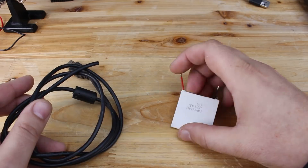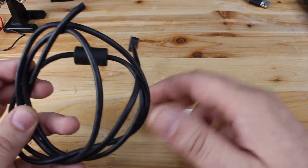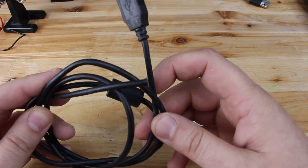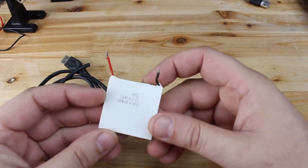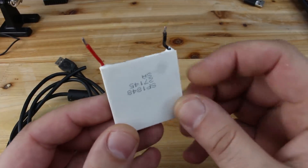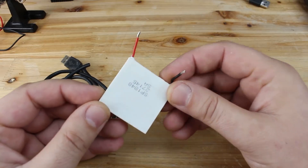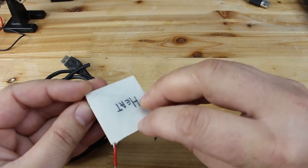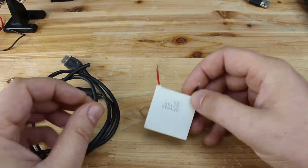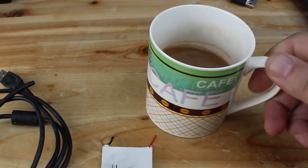I figured out that for making this gadget you will need just two important parts. Those are a USB cable that will power up the warmer, and for the heater I'm gonna use a thermoelectric or Peltier module that you can buy from any online shop for around two dollars. Basically, this module when powered up by a voltage gives heat from one side and cold temperature from the other side.